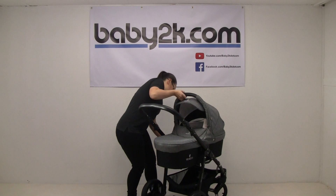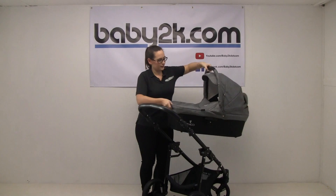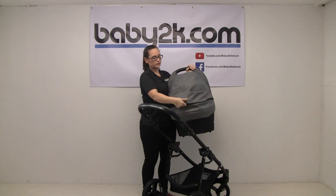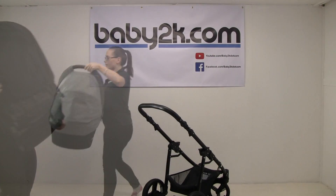We'll just pop this off. Also in the back here you've got a mesh compartment, so in the summer if it's a bit stuffy you can open that up just to get some air through there.